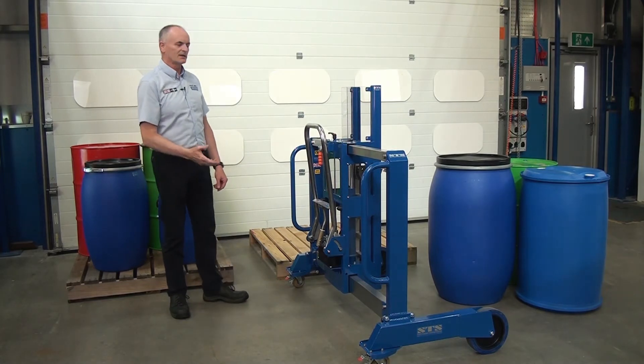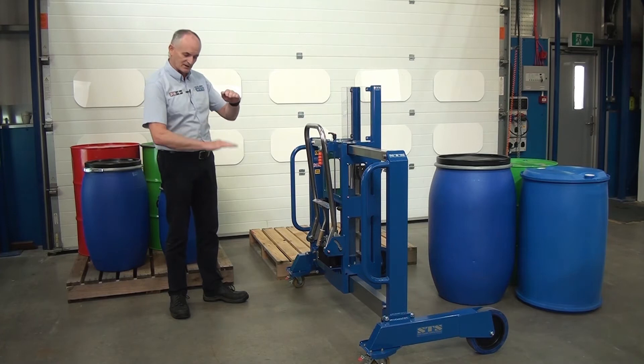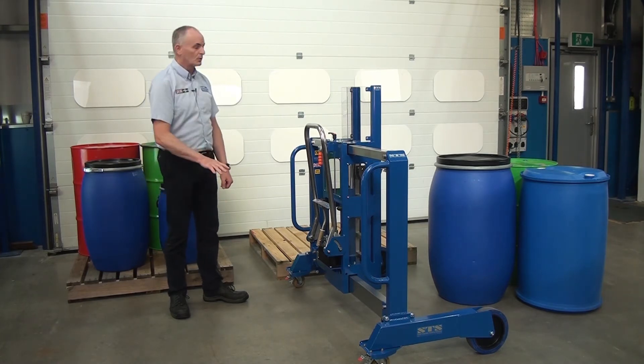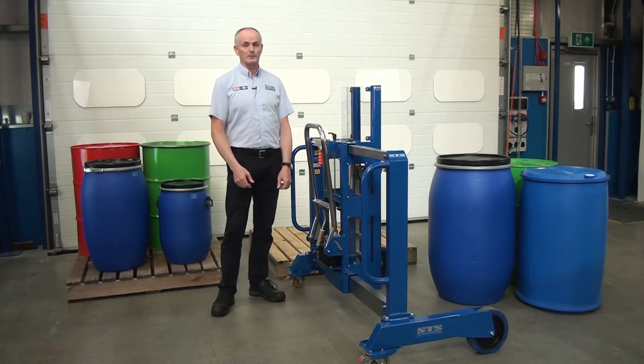So it's a very easy way to eliminate manual handling of drums. Also, we can set the catch at different heights, so we can handle even 50 litre small drums. We can take the lid off standard drums, take the lid off the Mauser and pick it up, and even handle open top drums.